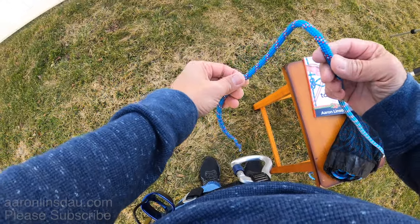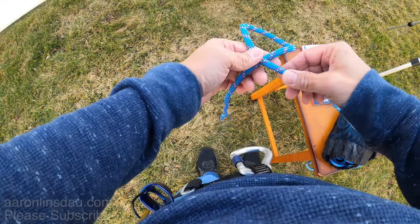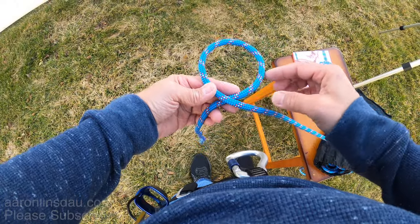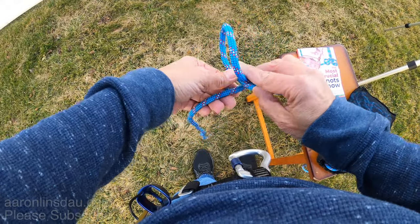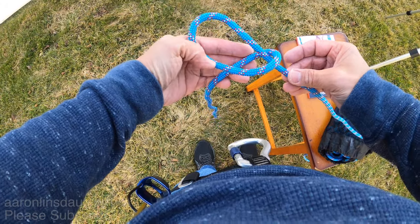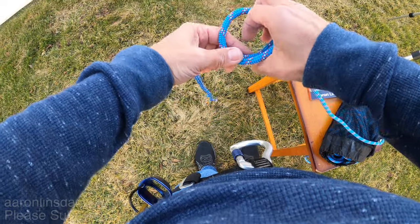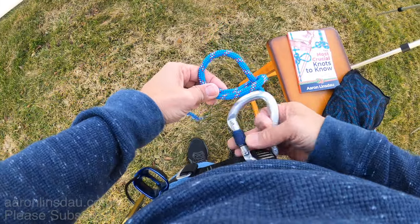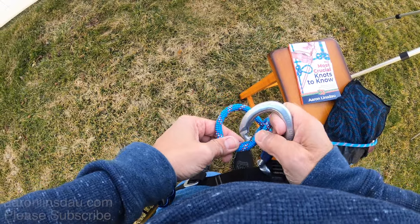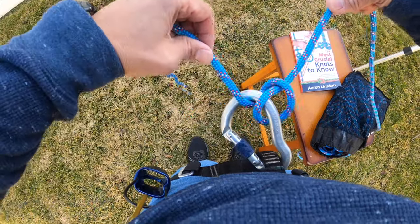All you do is you create a loop with your rope, and with this loop all you're going to do is take the lower part of the loop and flip it over, so you create this structure. Then you simply clip through this pair of rope — clip through those two — and that is the Munter hitch.